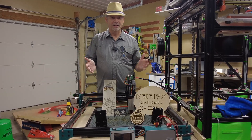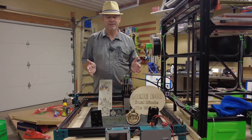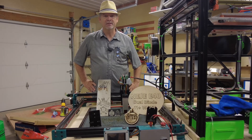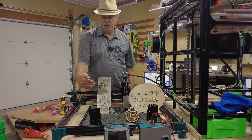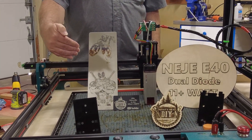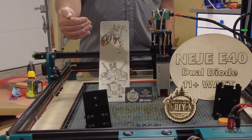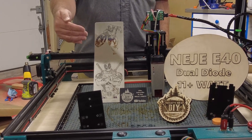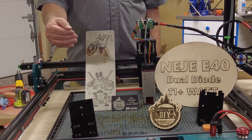So as you can see, we put the unit through its paces and did a lot of different types of tests. Overall, I'm pretty happy about the power output and its versatility. We were able to engrave on stainless steel without any kind of marking ink, and it came out pretty decent. Hopefully in the future I'll do another video on marking stainless steel and aluminum and get into more details.